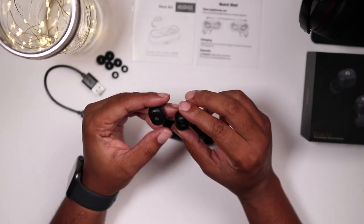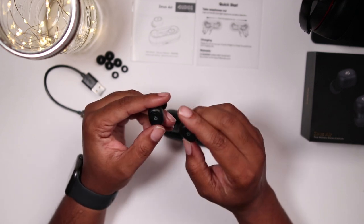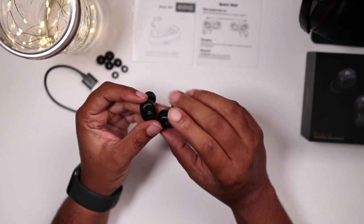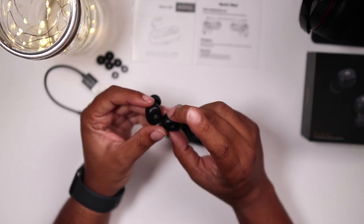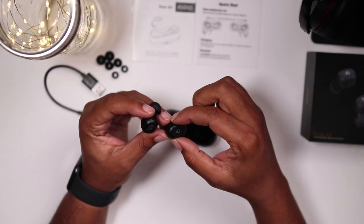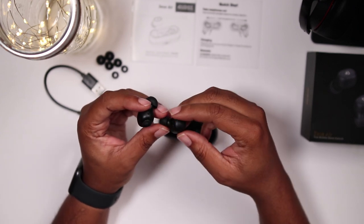Although these earbuds are made of plastic, they're pretty solid. When you use the touch button controls, it's not so much pressure that it hurts your ears. The earbud itself has enough size on it so that if you do press, you can grip around the sides to take away some of the pressure.